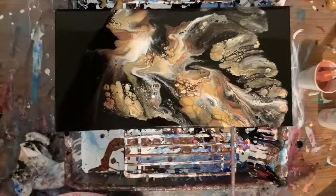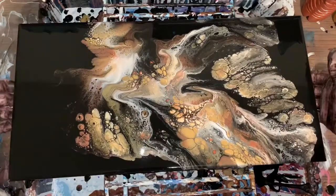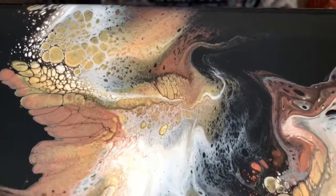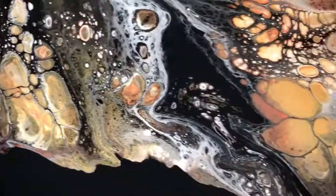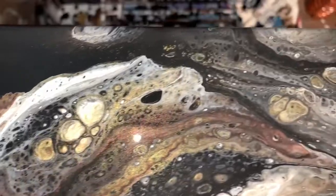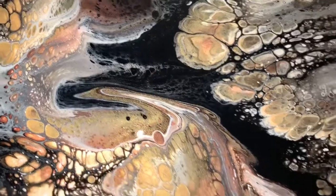We'll hold it up here — really neat. I love that white in there. So, that went well, that bronze. That's really neat. I'm thrilled with it. Got a pretty shimmer too. I like how that is right there. That's neat.